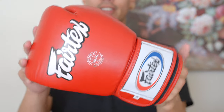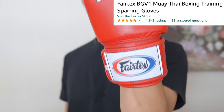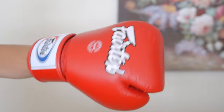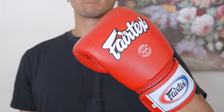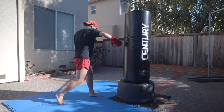Starting off, the first glove on the list is the Fairtex BGV1 Muay Thai boxing gloves. These gloves have an Amazon rating of five out of five stars with over 1,600 reviews at the time of recording. Right off the bat, these gloves are total eye catchers. The design is so sleek, so minimal, and exactly my type. I love the deep red color with the classic Fairtex logo. This glove is also made with genuine leather, so expect the highest quality. Because of the all-leather exterior, I found this glove to provide the best feedback or pop when hitting the bag.